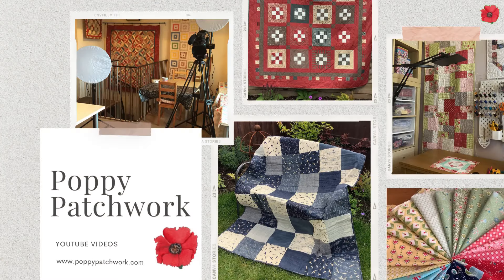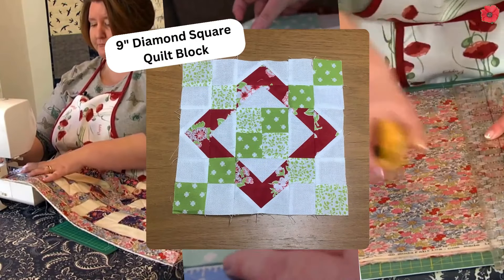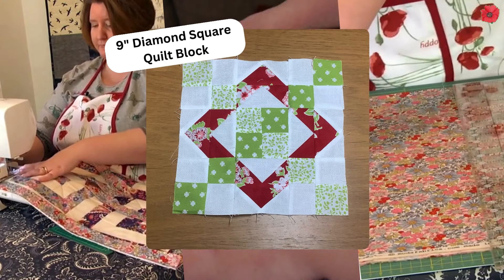Hi, I'm Jane from Poppy Patchwork and in today's video I'm going to show you how to make a 9 inch diamond square quilt block.